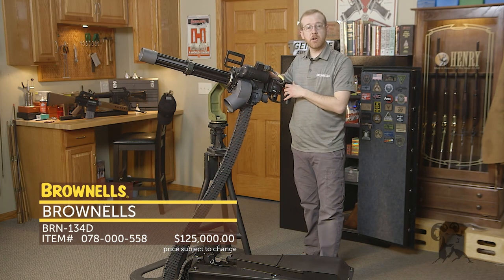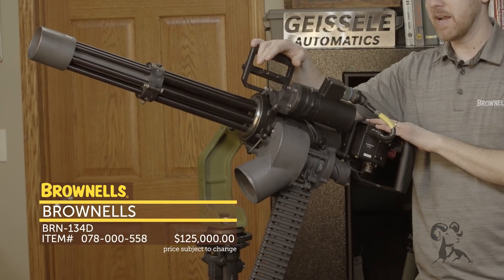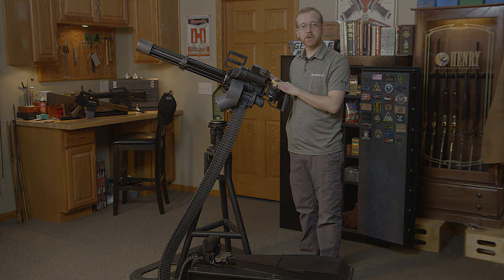That's the BRN 134D semi-auto minigun, available at brownells.com right now for $125,000. Check it out. That's it for this week — I'll see you again next week.